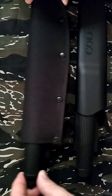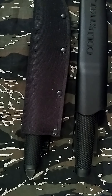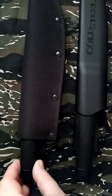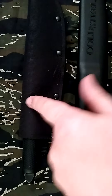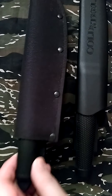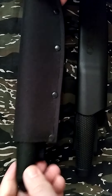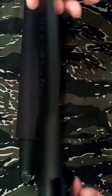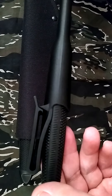Hey YouTube, it's Blade Obsession back. I'm just going to show you a couple of my favorite EDC fixed blade knives. These are the Cold Steel Tanto Light, and I've had this one a long time — that's why it has the old nylon sheath. It's still a pretty good sheath. And then this is the Outdoorsman Light, which is more of a Mora-esque type sheath.